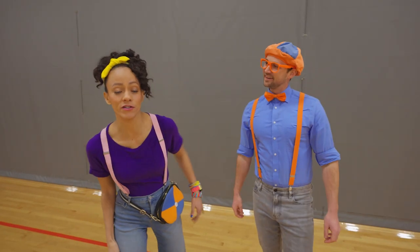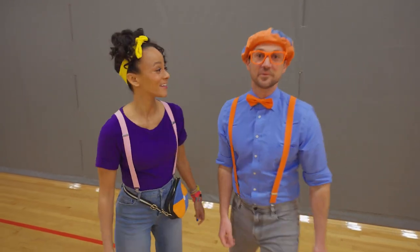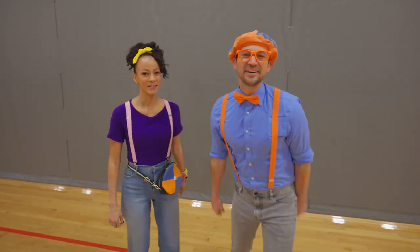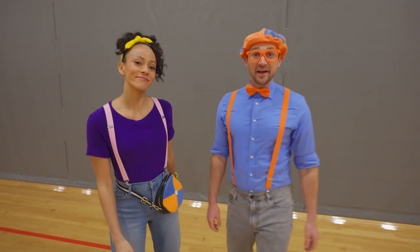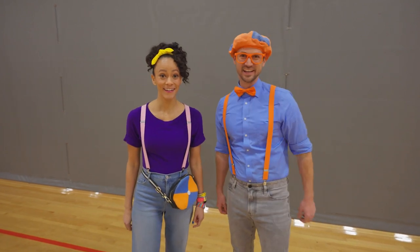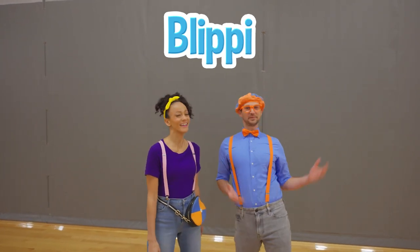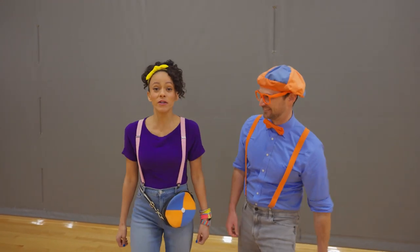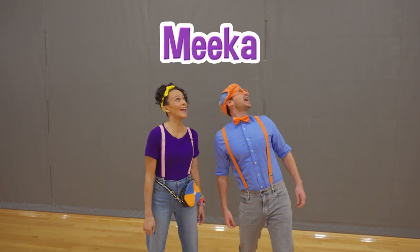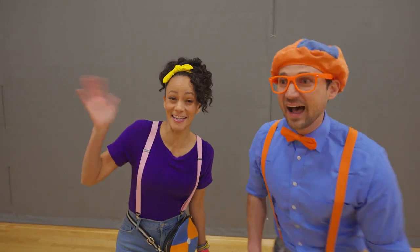It always feels good to move your body and exercise! We learned a lot with Josh, and we learned how to go super fast — super speedy! Well, this is the end of this video. If you want to watch more of my videos, all you have to do is search for my name. Will you spell my name with us? B-L-I-P-P-I! Blippi! Will you spell my name with us? M-E-E-K-A-H! Mika! All right, see you again! Bye-bye! See you next time!